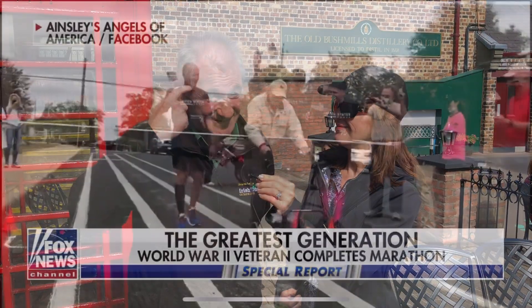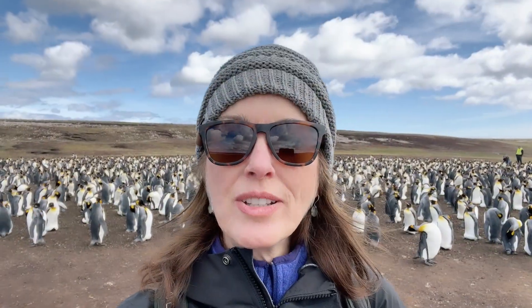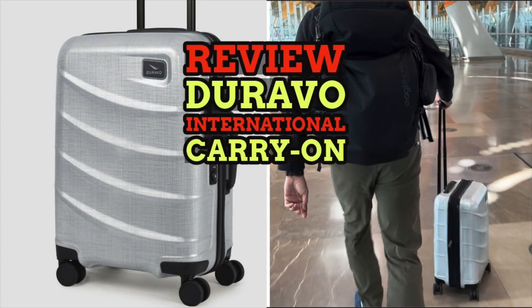Full disclosure: we did receive a complimentary piece of Duravo's international carry-on luggage in exchange for this review. But if you've seen our other reviews, you know that we do not hold back in our opinion of a reviewed product.